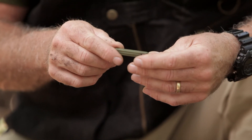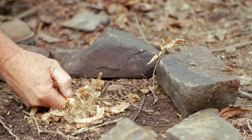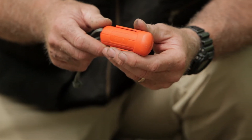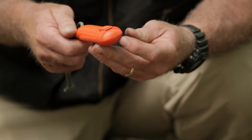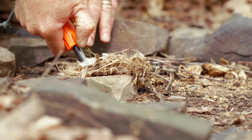This is the Sparklight Fire Starter from Four Seasons Survival. It's standard issue for most special operations units. We carry it in our Pocket Pro and our Grab and Go Pro Survival Kits. This is the Blast Match Fire Starter from Ultimate Survival Technologies. It's a one-hand fire starter with a ferrocerium rod, which is a rare earth metal, and a scraper.